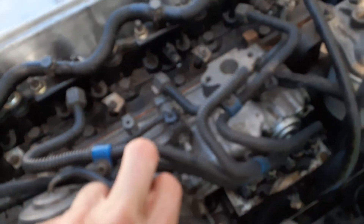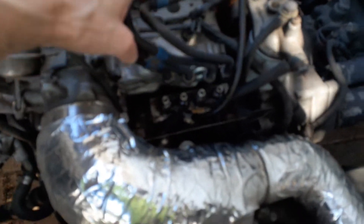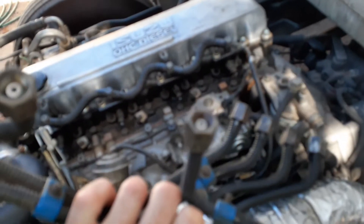I've undone all these pipes with a 17mm — 17mm at the injectors as well — and I'll just remove them as one single unit without separating them. Saves time.